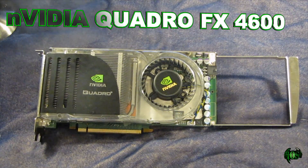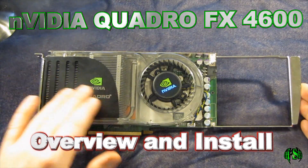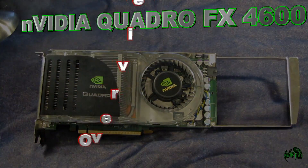In this video, we are looking at the NVIDIA Quattro FX4600. We're going to take a quick look over the card and then we're going to install it in our computer.